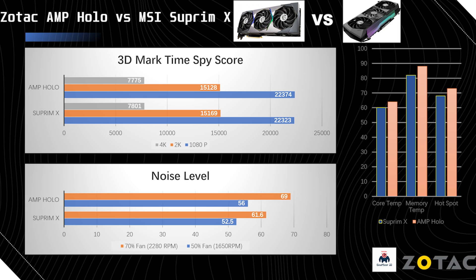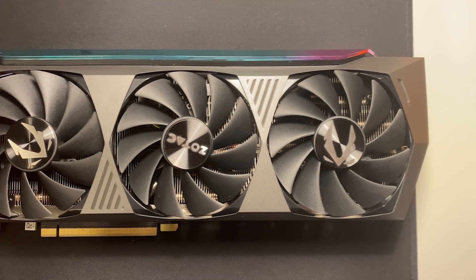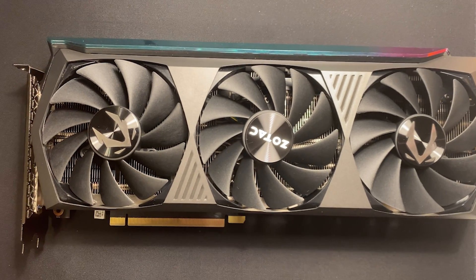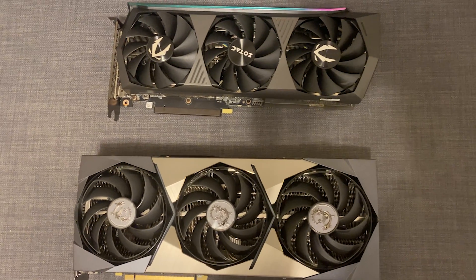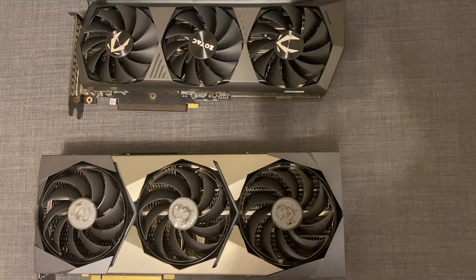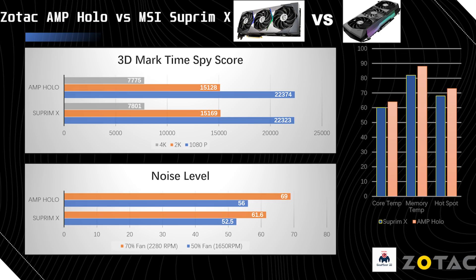In terms of temperature, the core temperature difference is only about four degrees, but for memory and hotspot it's around five to six degrees. I think this is because although the Supreme X has a thicker vapor chamber, the quality of the thermal pads on the Zotac might not be as good. The four degree core temperature difference might also be caused by the pre-applied thermal paste, but we're not sure. It's still usable and not over the GDDR6 bearable temperature threshold — not that much of a big difference overall.